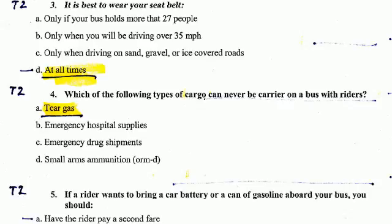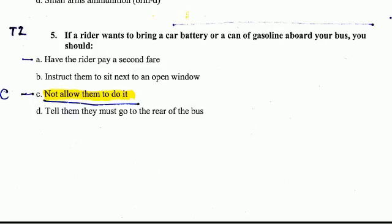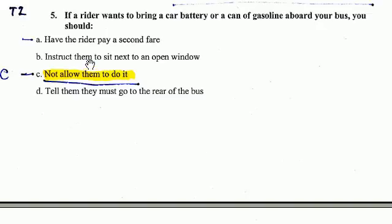Question Number 5. If a rider wants to bring a car battery or a can of gasoline aboard your bus, you should not allow them to do so.